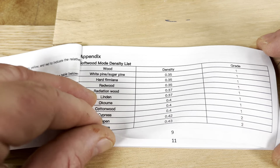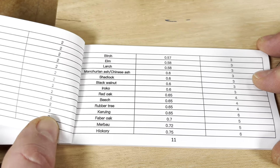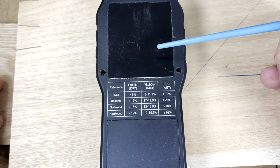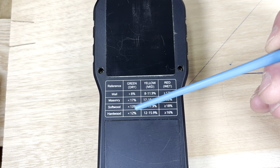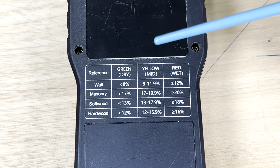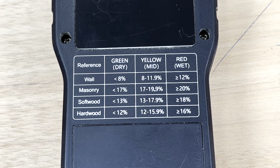If you can't find your specific softwood on the bottom of the tool, there are a couple of pages with different softwoods listed. Flip the meter over and there's also another cheat sheet showing all four modes — wall, masonry, softwood, and hardwood — as well as what the green, yellow, and red readings mean. Those colored readings are easy to see at the top of the tool.